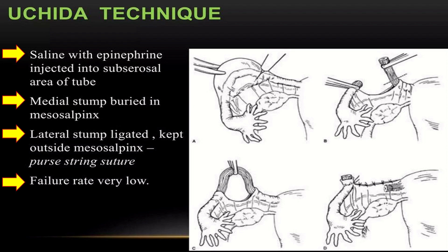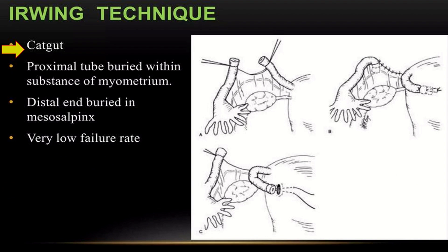In the Yoshida technique, the lateral stump is ligated and kept outside the mesosalpinx, and a purse-string suture is applied. The failure rate of this procedure is very low. In the Irving technique, catgut is used; the proximal tube is buried within the substance of the myometrium and the distal end is buried in the mesosalpinx. The Irving technique has a very low failure rate.